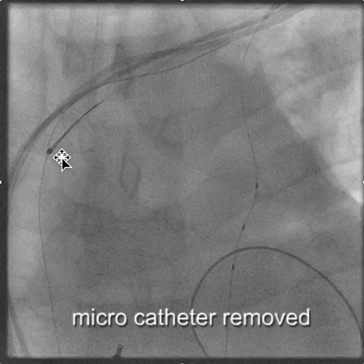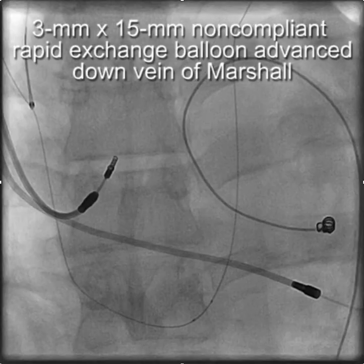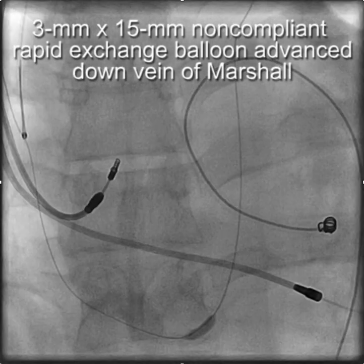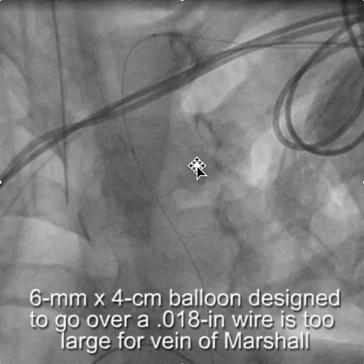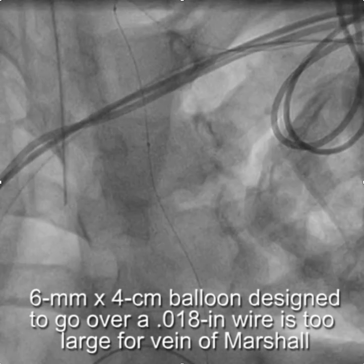With the wire snared, we removed the micro catheter and replaced it with a three millimeter balloon, which was advanced down the vein of Marshall. We were able to inflate the balloon and get it all the way out into the right atrium and back again, but that wouldn't be big enough to get the sheath in. So we went next with a six millimeter by four centimeter peripheral balloon designed to go over an 0.018 wire, but it was too large to go down the vein of Marshall.